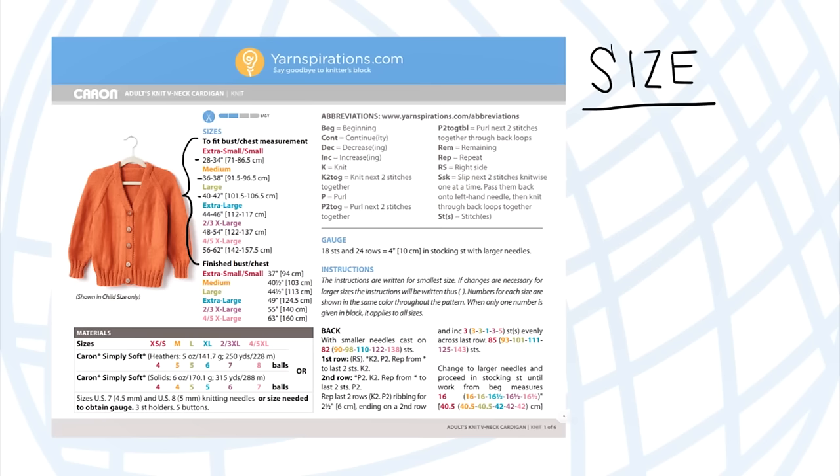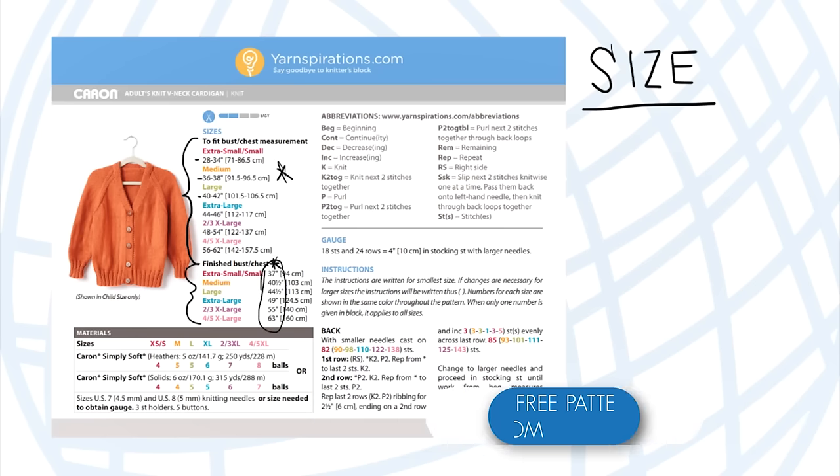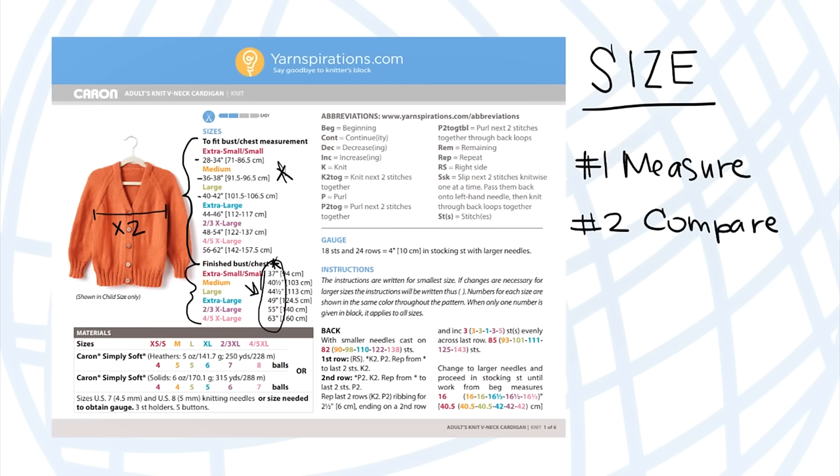Once you figure out your chest measurement, look at the finished measurements in the pattern. I took it one step further — I grabbed a cardigan from my closet, laid it flat, and measured from one side to the other, then multiplied by two for the circumference. For example, a sweater measuring 16 inches across multiplied by two helped me determine that the extra small or small size is right for me.